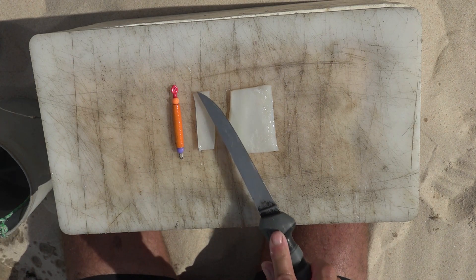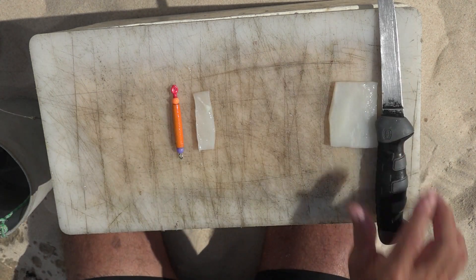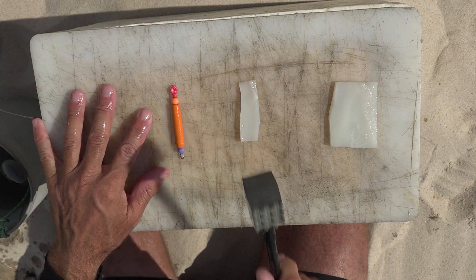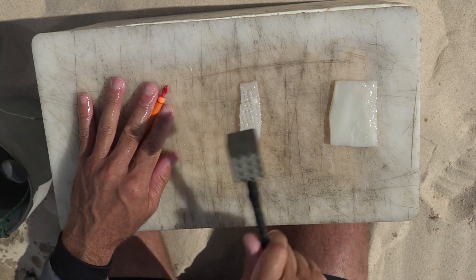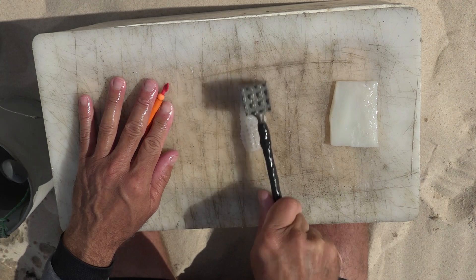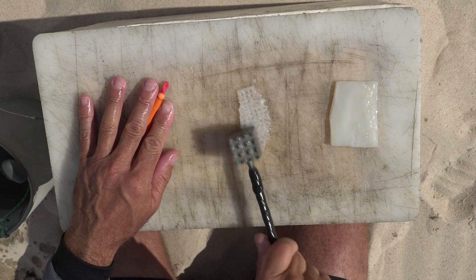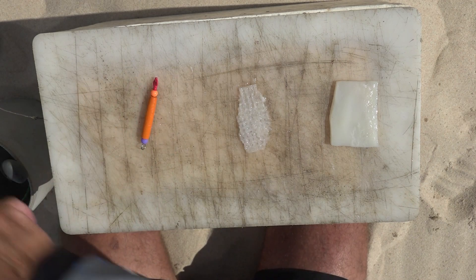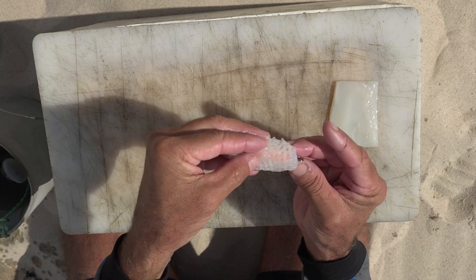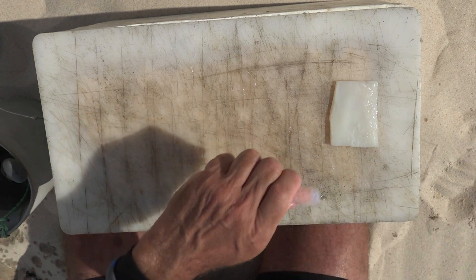Right, so let's start off by just smacking this piece with a choc hammer and getting it nice and soft so we can put it around that dingle. Take our dingle, place a piece of chocca onto it, shape it with your fingers and cotton it on.